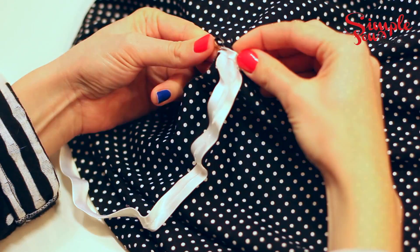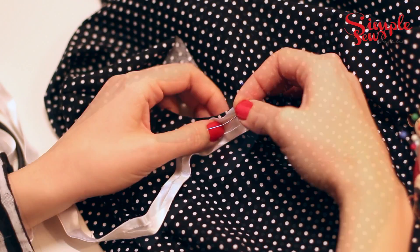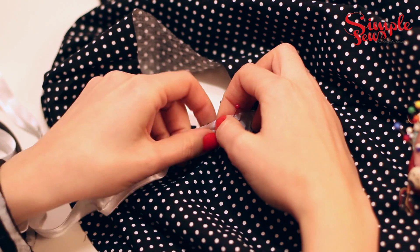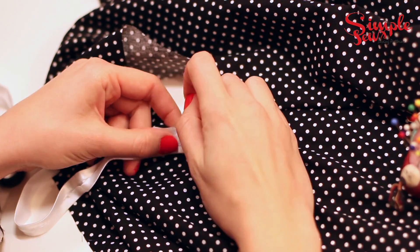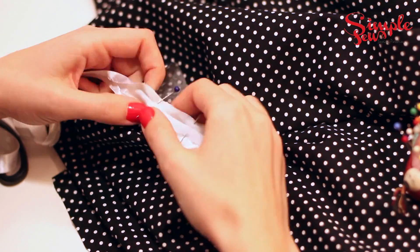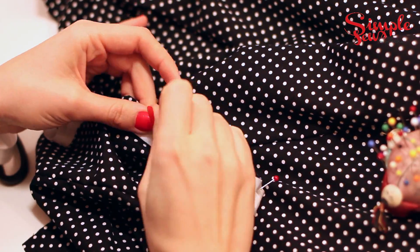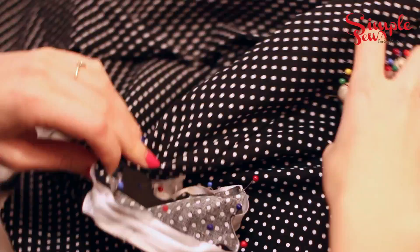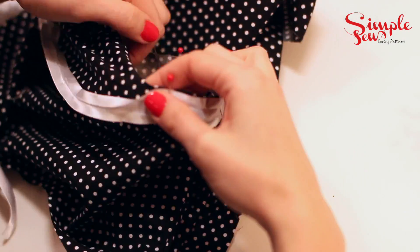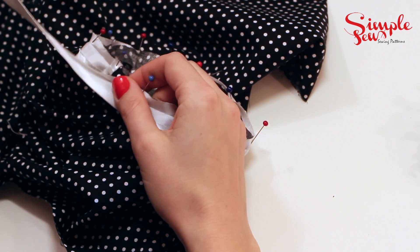Pop a pin in there and you want to do the same the whole way around, with the right side of the bias binding facing the right side of the fabric. Just unfold the top of the bias binding and pin the raw edges together. When you get to the end, leave a bit of a longer tail so that you can overlap it when you're sewing.